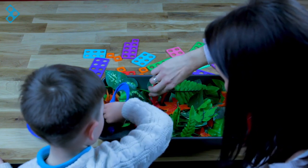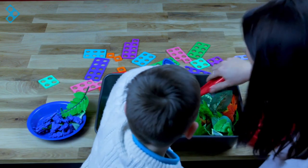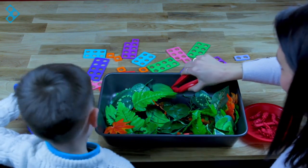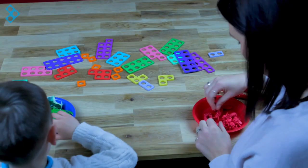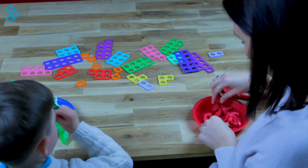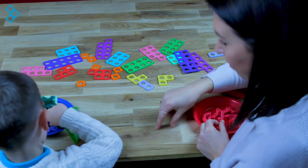Oh you're doing very well. Oh what have we found? Some more - we've found some more! Oh well done. Okay Mason, I wonder if you can now get your bugs and see if you can line them up in pairs.